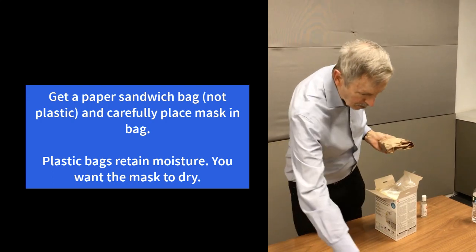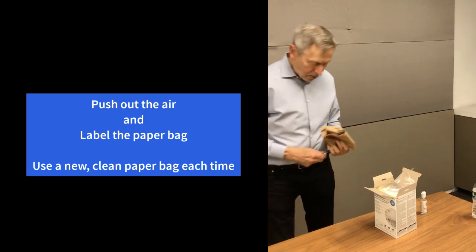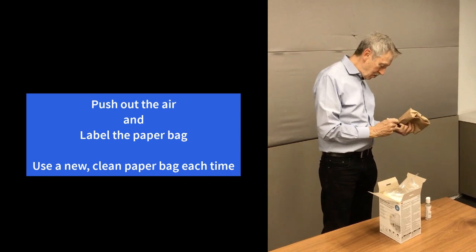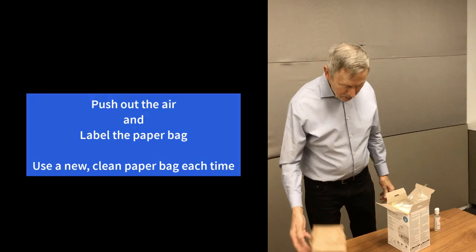Of course, you need to write down who you are. You don't really have to mark the front or the back of the respirator because it'll be a concave disc-shaped sandwich bag, and it'll be pretty obvious which side is the front and which is the back.